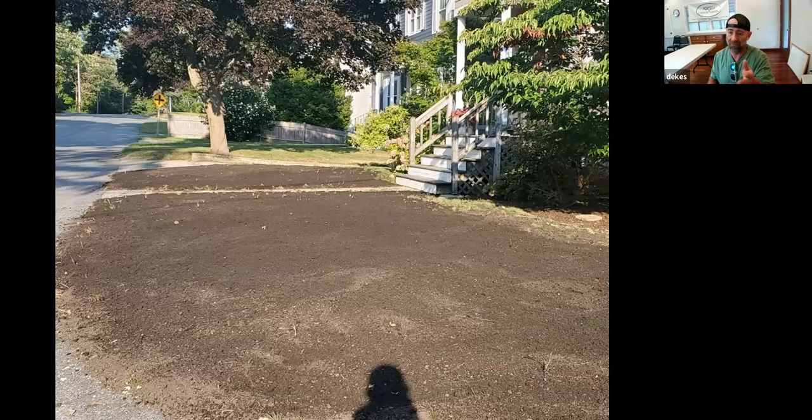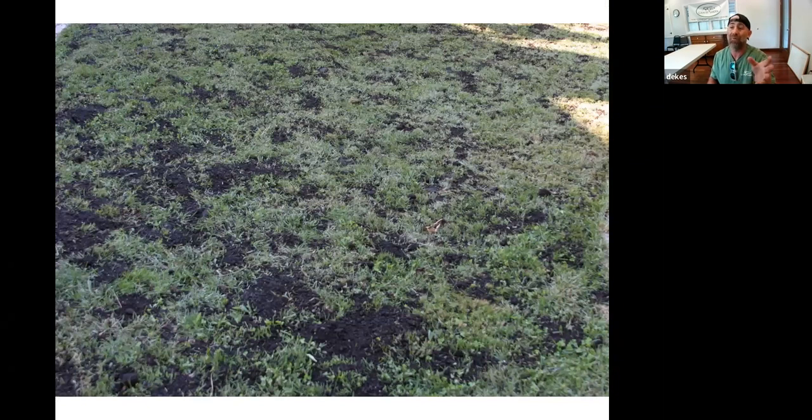My own lawn last fall was all crabgrass — I hit it with a torch and then put the compost down. For a half-inch application — used when the lawn is still doing reasonably well but has thin or weak spots — we definitely don't recommend topsoil or loam. That stuff just makes your soil tighter; there's no fluffiness. Anyone who's put in a few inches of loam knows it can be hard as a rock a few months later — the soil compresses and all the air comes out.